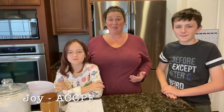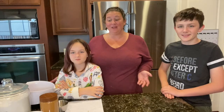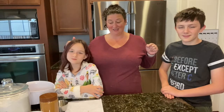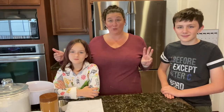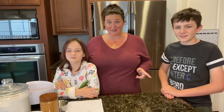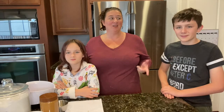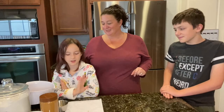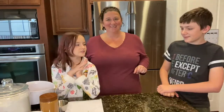I'm Joy with ACCPF and this is my daughter Quinn and my son Tate. They are going to be making some delicious three-ingredient cookies — super easy, super tasty — and you can make a lot and share with your friends. You guys ready? Yes! Cool.